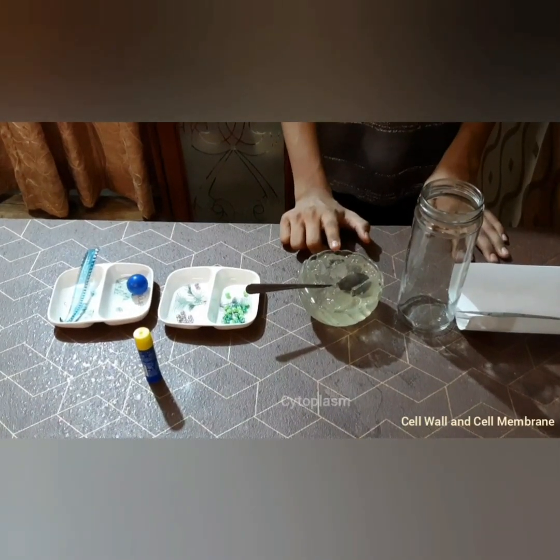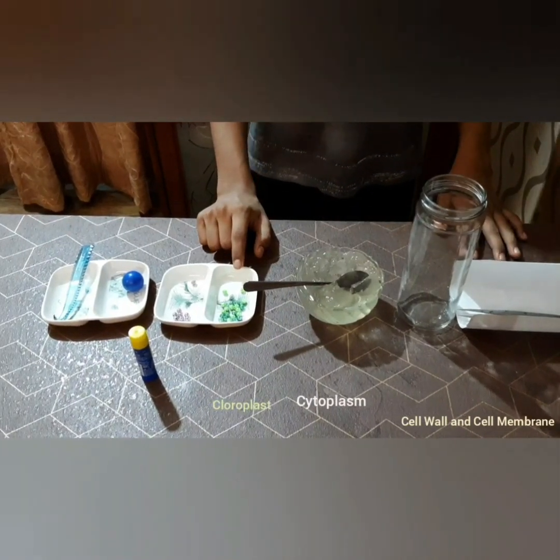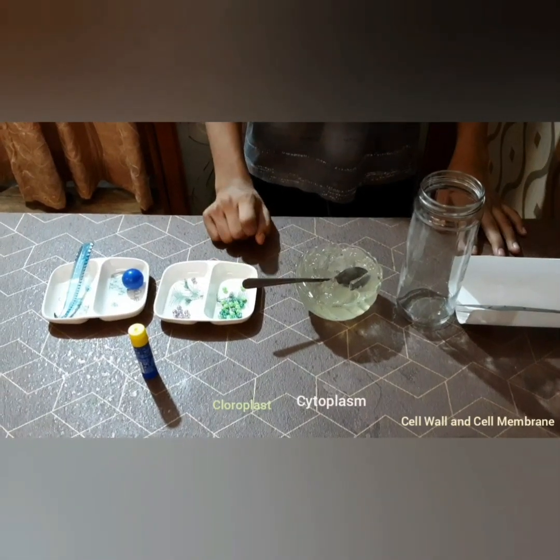Let's have a look at the ingredients. I will be using this jar to represent the cell wall and cell membrane. This is a homemade gel — I will be using this as cytoplasm. These are green beads; I will be using these for chloroplast.